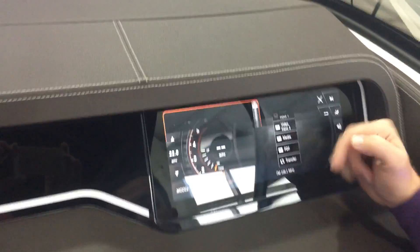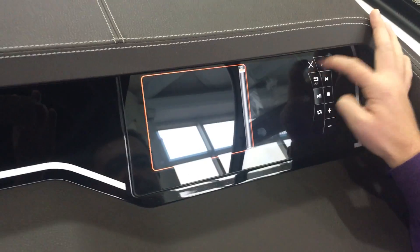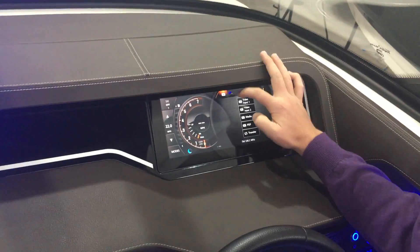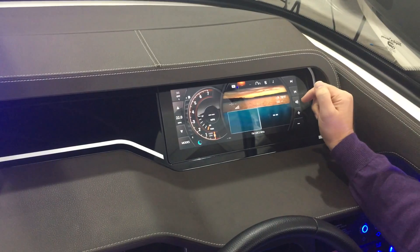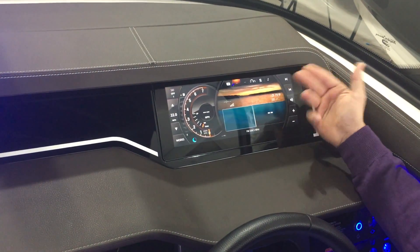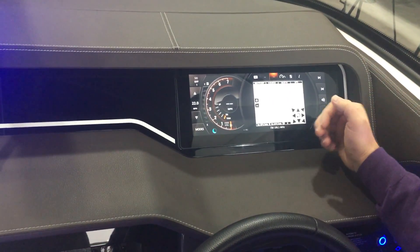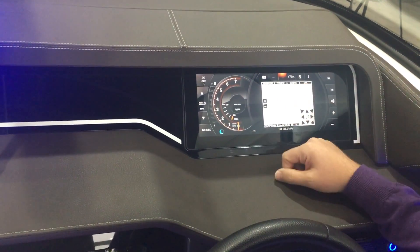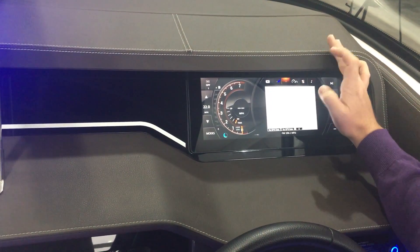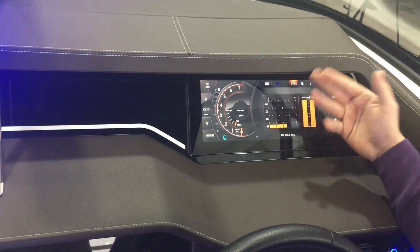The glass dash also gives you a media player, a PDF player — which is nice because it gives you the ability to have an owner's manual downloaded directly into your boat — plus video inputs. This screen gives you air temperature, water temperature, and this is where your depth gauge will be, which you'll be using quite a bit around the Dallas lakes.